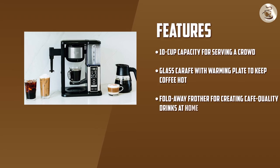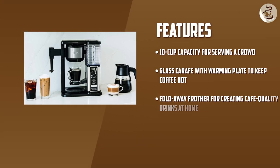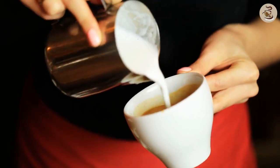Another impressive feature of this coffee maker is the ability to make specialty drinks such as lattes and cappuccinos. The machine comes with a built-in frother that produces creamy, velvety milk foam for the perfect finishing touch to your coffee.